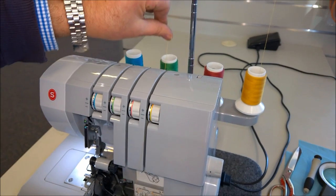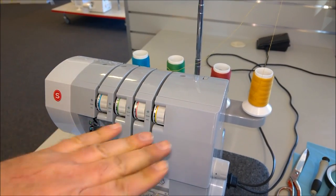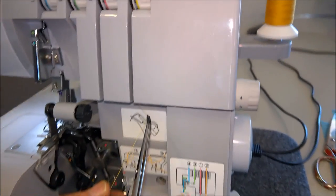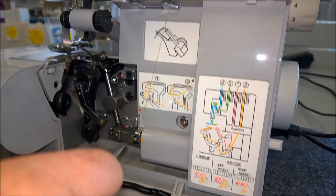When you floss it in, you can feel the tension. I normally have all the tensions on number three when I'm threading. There's also another hook underneath — it just goes underneath that hook. It's all colour-coded with dots to guide you.